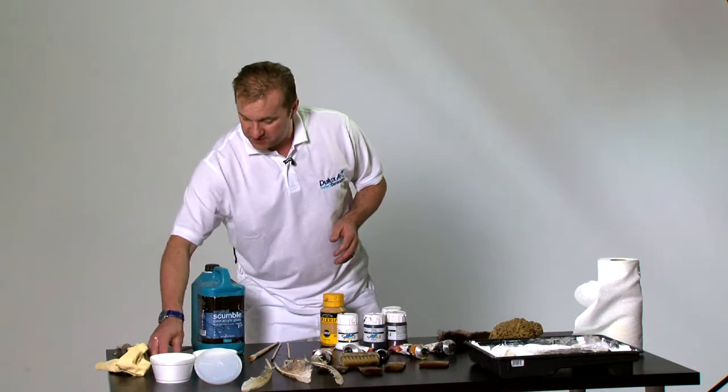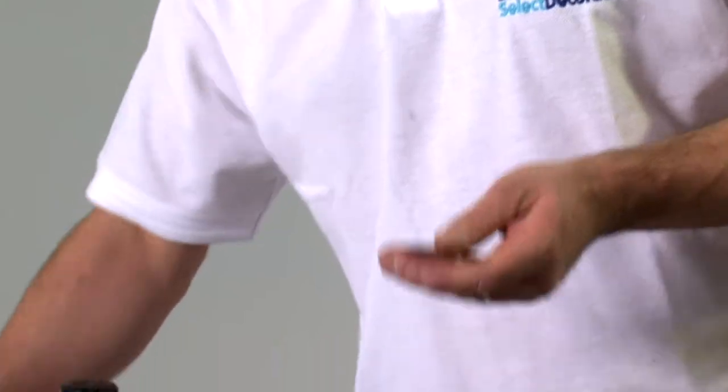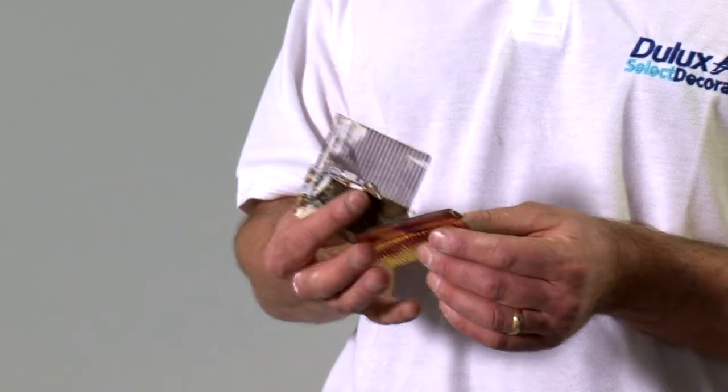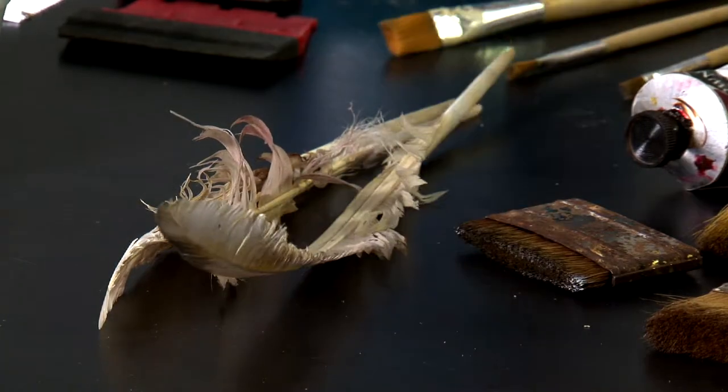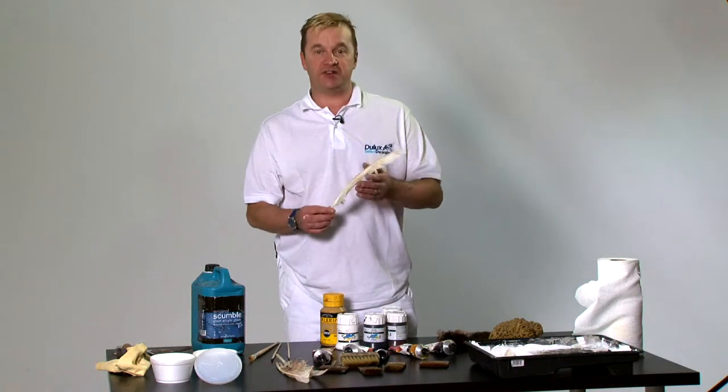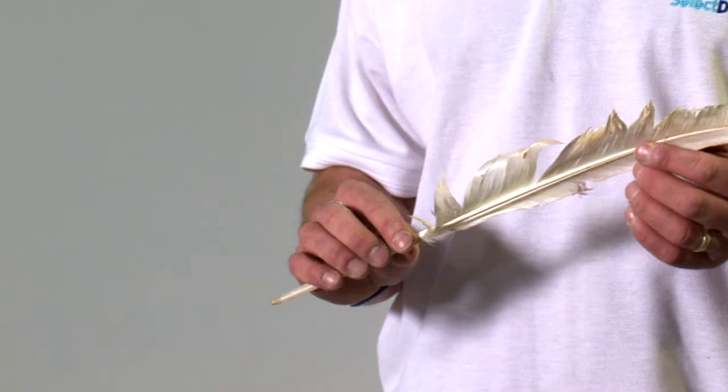And we have some combs. What we have here are some metal combs and some plastic combs we use for some graining effects. And finally we have some swan feathers which we use to produce some fine veining you get in a lot of marbles.